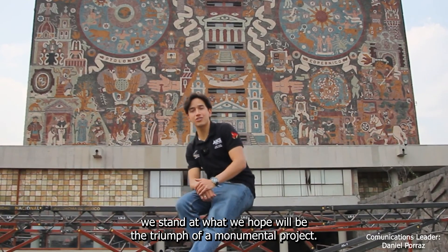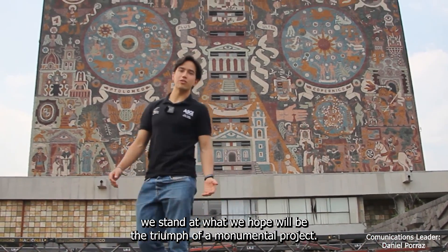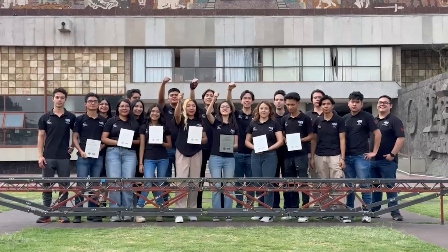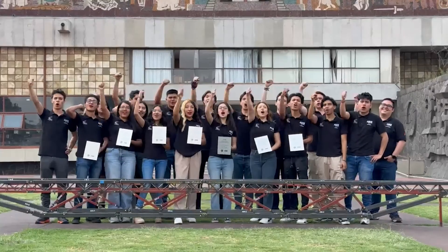After nearly a year of dedication, we stand at what we hope will be the triumph of a monumental project. Mexico — Go UNAM!